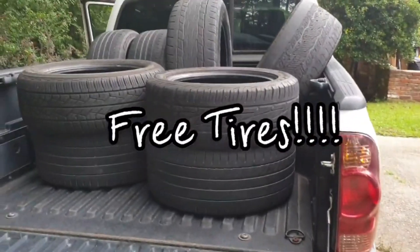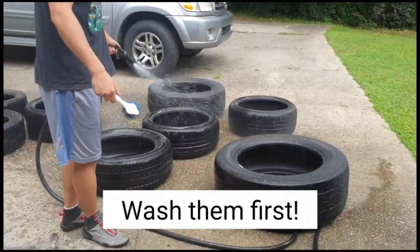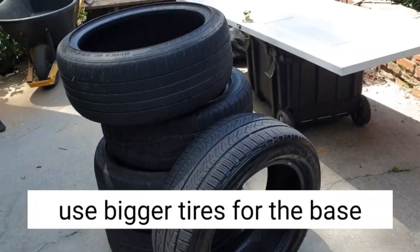Now, since they are used, they are very, very dirty, so you want to make sure to wash them out first. You want to use a scrubber and make sure that they are spick and span because you don't want to ruin your gloves.